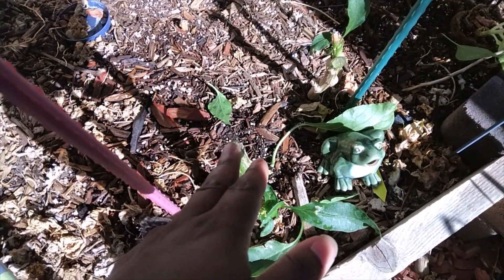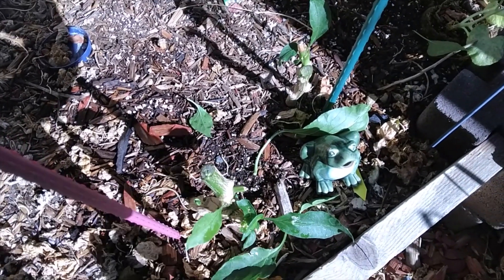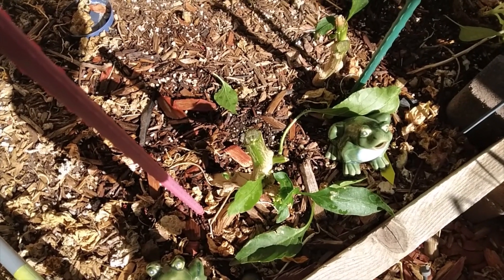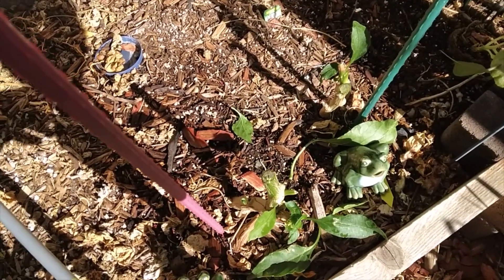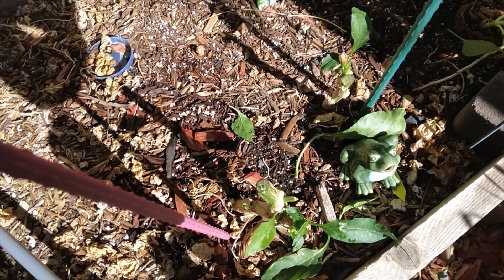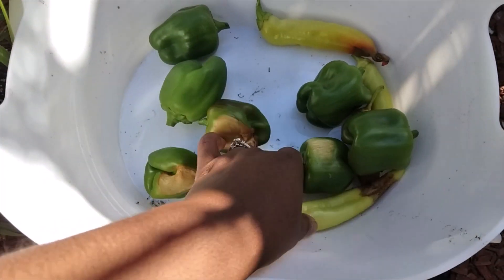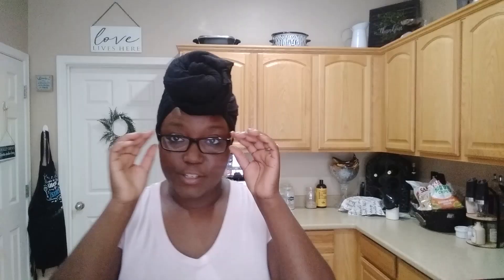I'll need to snip the pepper plants all the way down to ground level and cover them up, because these plants aren't dead — they're just cut back — and I don't need any more bell peppers or banana peppers. They were too big for my snips so I needed a saw. This is the harvest. We'll talk about the sunscald and blossom end rot — we can still use the fruit. It's a blazing 111 degrees and still climbing to a max of 113, so I'm back inside.